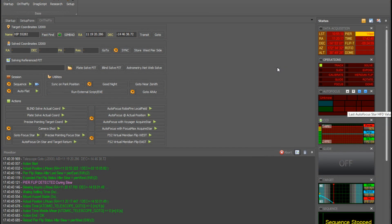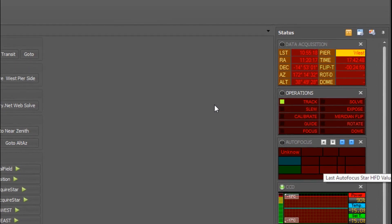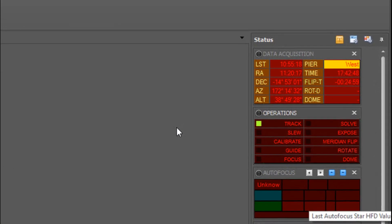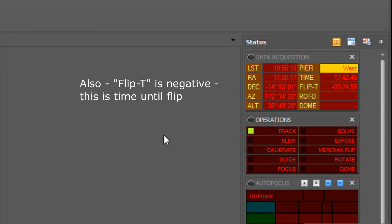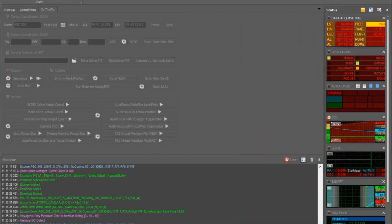This is Voyager's on-the-fly panel. We're running a sequence and at this point the scope is pointing east, so we will call this pier west, and we have not yet reached the meridian. If you look in the upper right, you will see two areas we focus on before, during, and after the meridian flip: the data acquisition panel and the operations panel. In the data acquisition panel you can see pier is west. In the operations panel we have a green LED on track, so we know the scope is currently tracking, and we have no other LEDs lit.